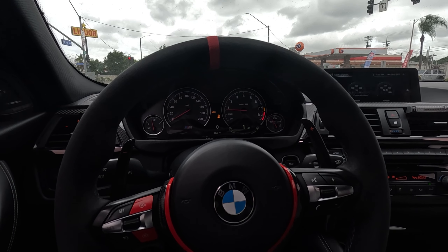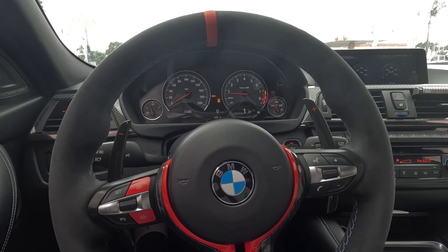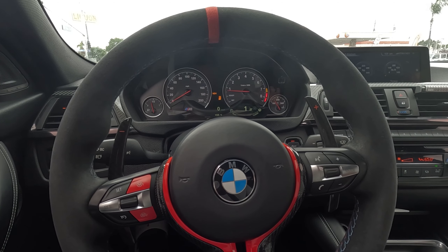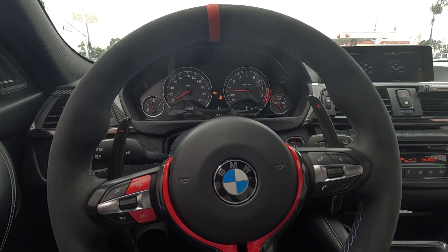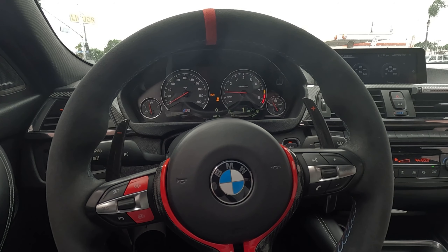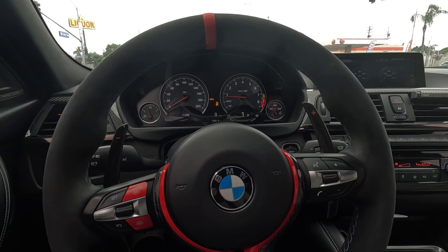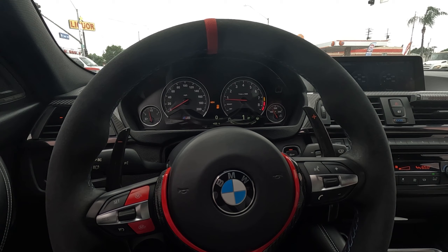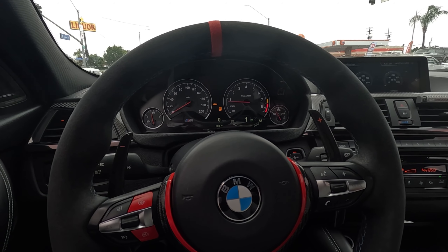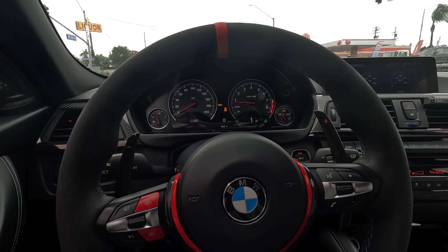So right now I'm on a Stage 2 tune — Bootmod3 Stage 2. I do have a custom tune as well, but that's the spicy fun tune and it's too obnoxious to daily. So I've been on Stage 2 for about a week and I already don't like it as much — the startup is very shaky. I'm waiting to try the E30 tune and see what that feels like. So I'm gonna do a couple of pulls and see if I fixed my boost leak issues.